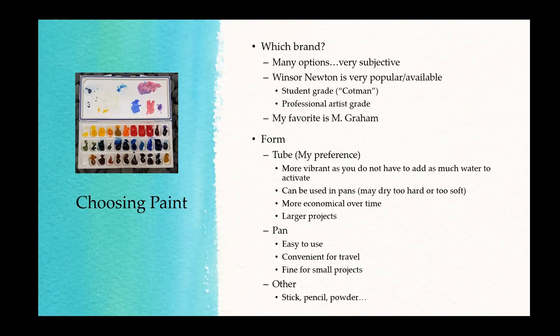I'll be going over all of this as we progress through the month, but I just want you to be aware in case you go grab supplies. I don't want you to waste too much of the tube paint, because it can be expensive, especially with higher quality paint.